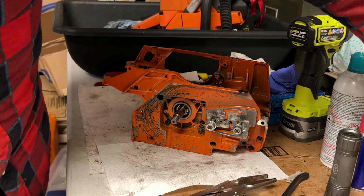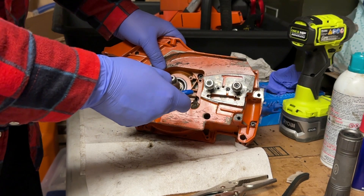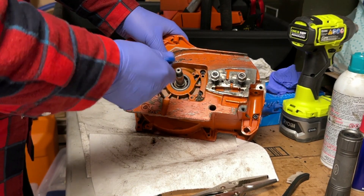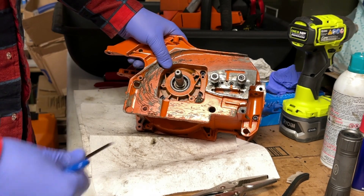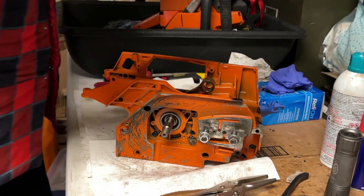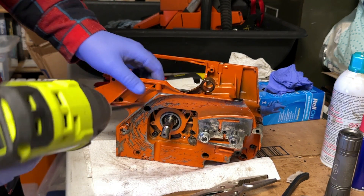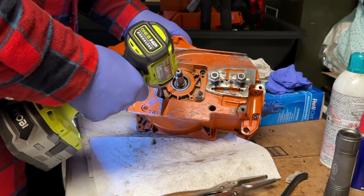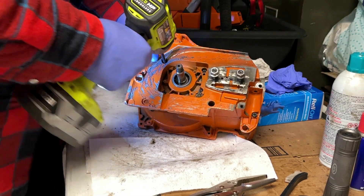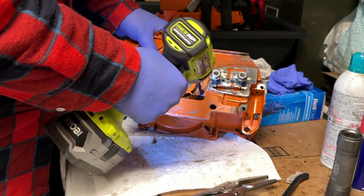We're going to start trying to do this by hand, and if they don't crack right away, then we may have to coax it using an impact driver. These are in there — usually they crack by now. I think they were over-tightened or put in with pretty good sealant. That one's loose. That one's loose. Loose. Loose.